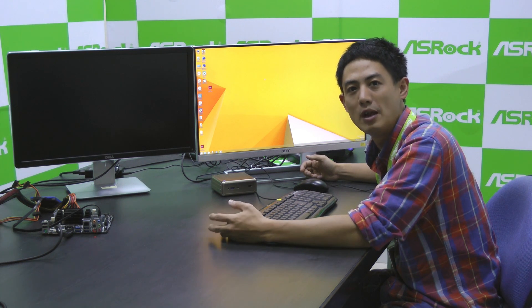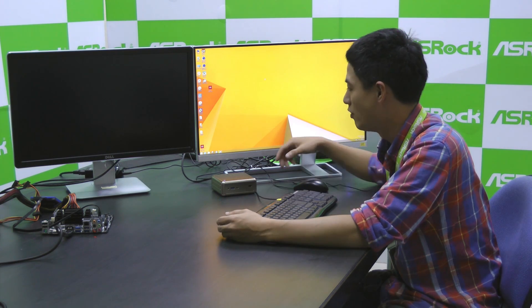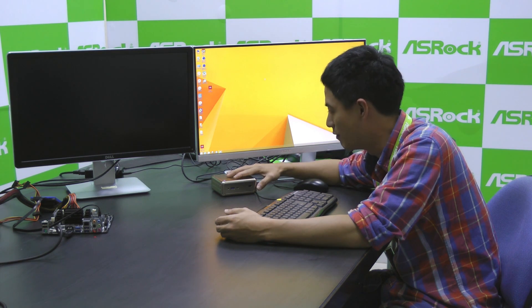Hi everyone, I'm Klingon Wong from ASRock. As you might know, Intel has recently released its new code name Braswell SOC chipsets, the N3000 series. These chipsets are good for building small systems such as HTPCs, Thin Mini AIOs, or even Nooks.